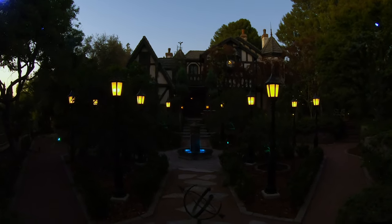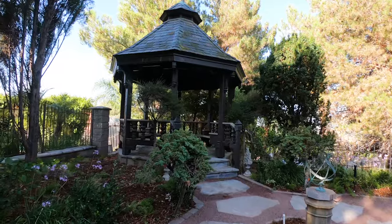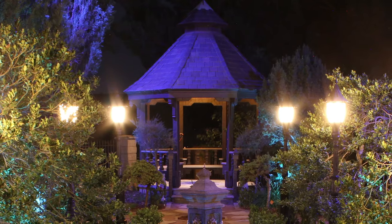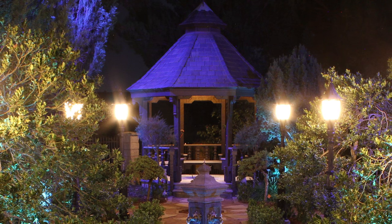The only thing we're missing is the drifting fog from England. Now we're at the gazebo. I basically restored the gazebo, freshened up the paint, and did the new lighting inside — which is new light bulbs — and the type of light bulbs is crucial.